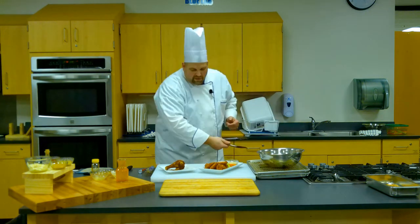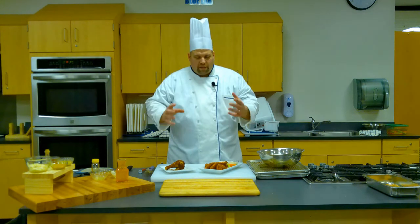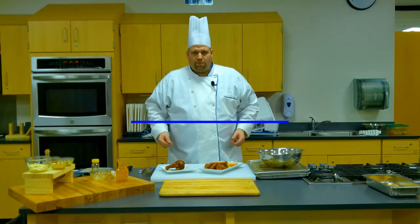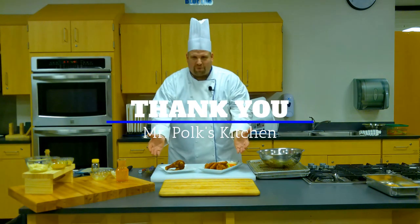So not only did we show how to break down the chicken, you now use some of the parts and a way to bake them and make them look like they came out of the deep fryer — but they didn't. Thank you for cooking with me today, and I can't wait to cook with you real soon right here in Mr. Polk's kitchen.